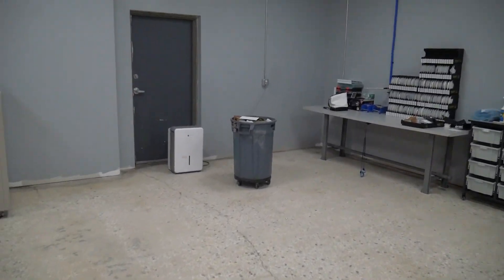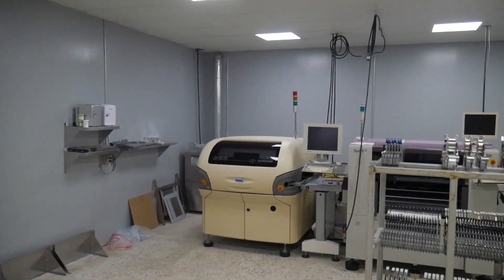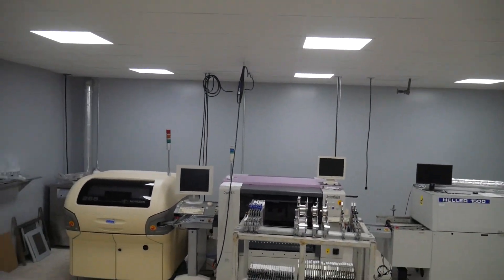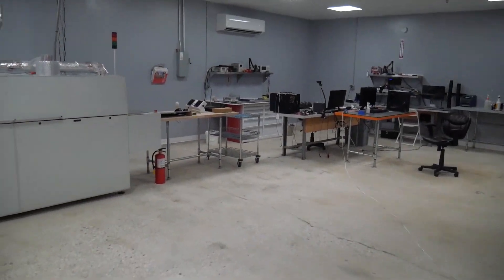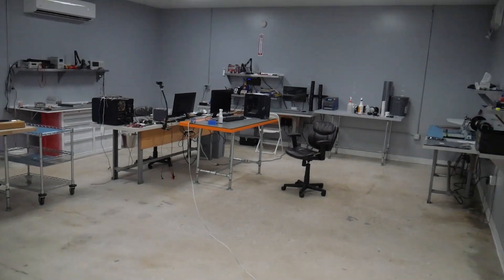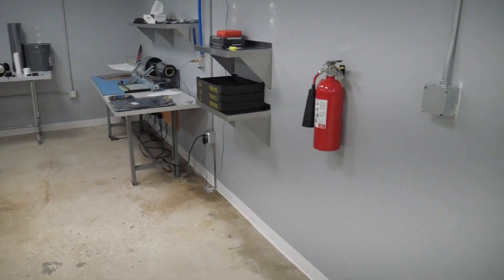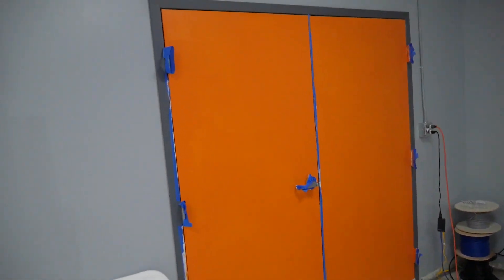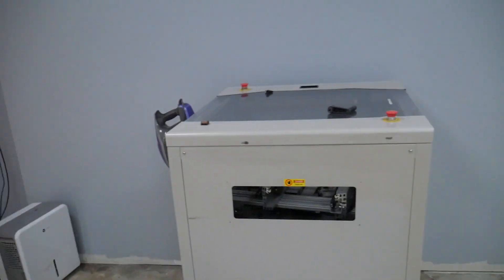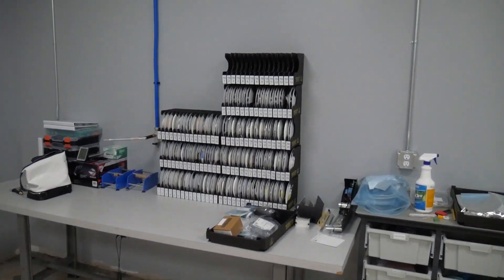Now it got a little bigger — we're at just under 2,000 square feet, so quadrupled in size. We now have the printer going to the pick and place, going to the oven, and then all of our testing, rework, packaging, and programming is over here. The shipping area is through that wall, like it used to be.